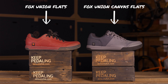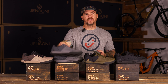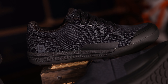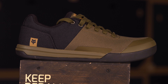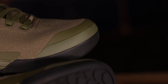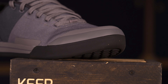There's not much of a difference from the previous Fox Union line, but the most important thing — exactly as the name states — is the canvas upper. It's a full canvas upper, but it still has enough stiffness and rigidity that you won't be worried about it on the trail. There's a good form feeling and solid structure. The shoe also still has that nice toe cover for rock strikes. If you're not paying attention and you smash your foot on a rock, it's good to have that toe covered and protected.